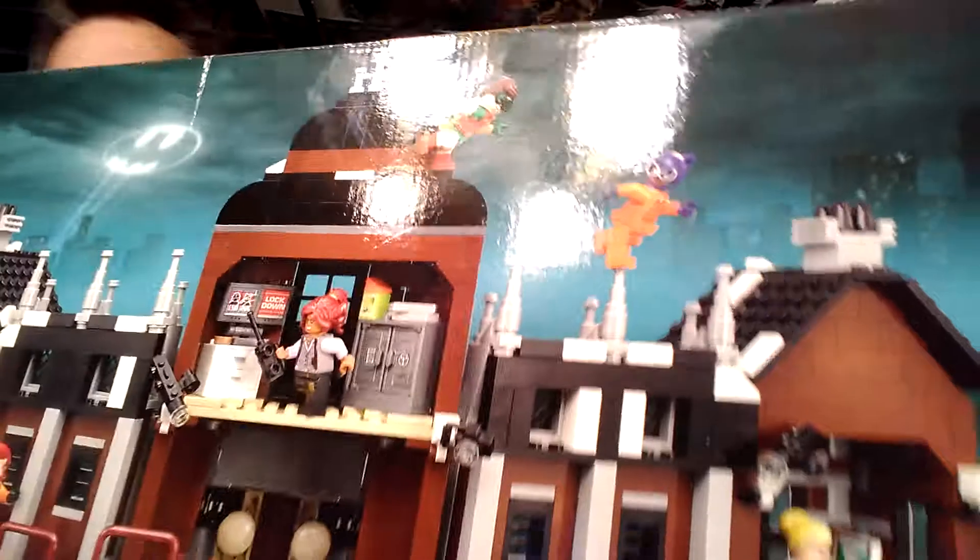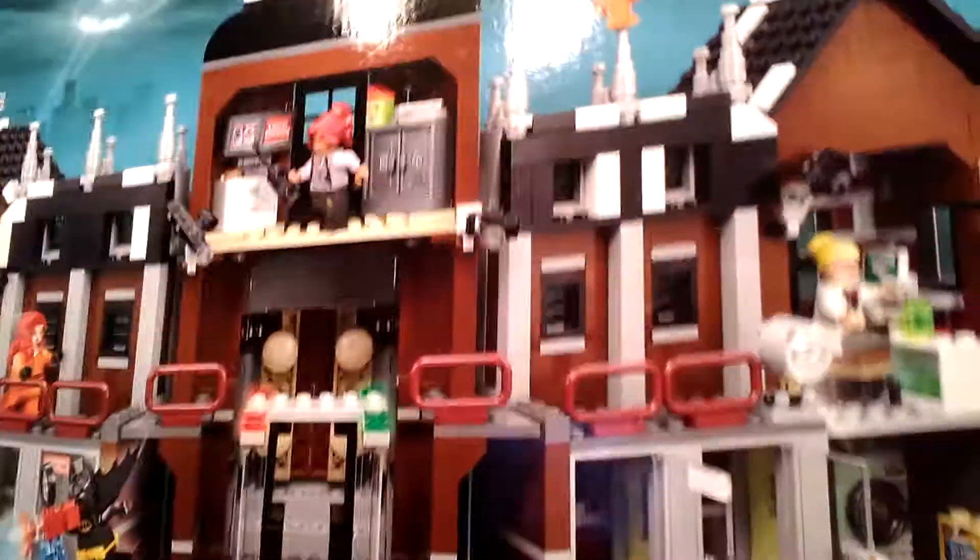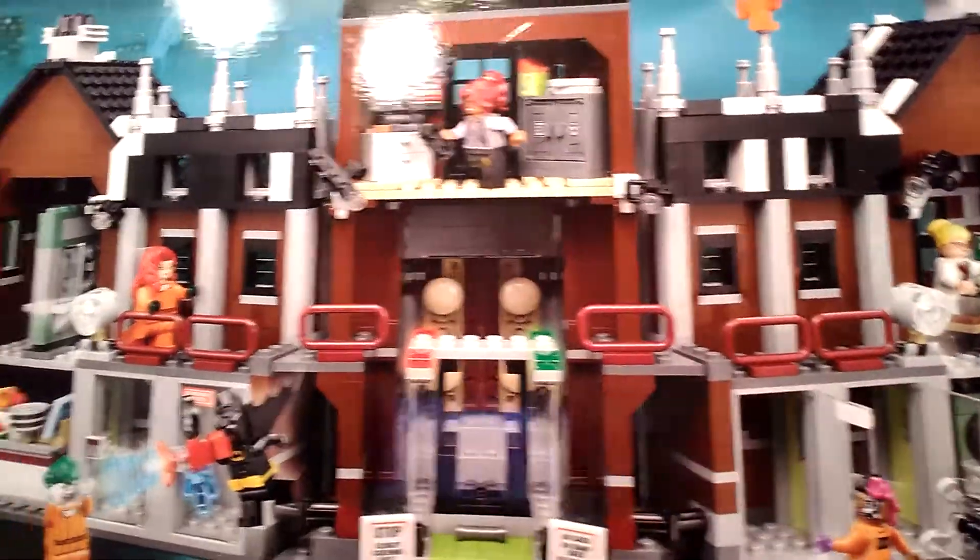I forgot to tell you about two things. I talked about my Batman Arkham Asylum figure — I forgot to show you what's behind it. Let me try to show you a little bit — some of the different things that are behind it.